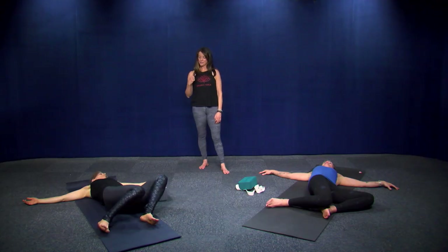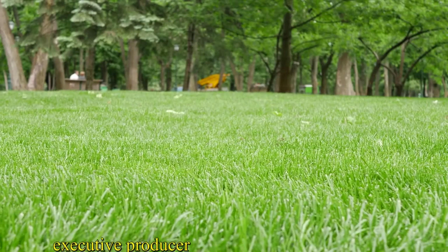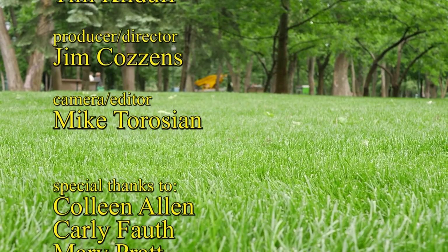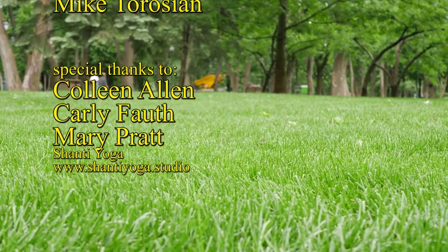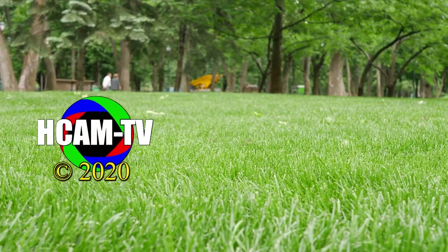Come back up to center and give yourself a squeeze — great work. That's it for post-run yoga, the second of our three-part series for Runner's Journal. We hope you'll stay tuned for the third part of our series, which is Mary and some meditation — my favorite part. Bye-bye.